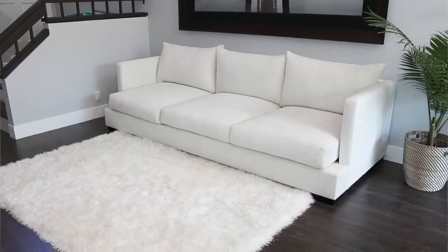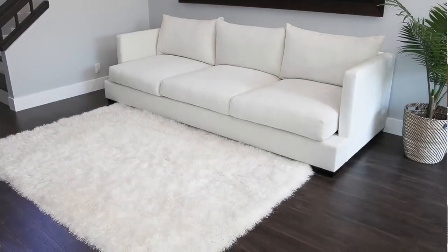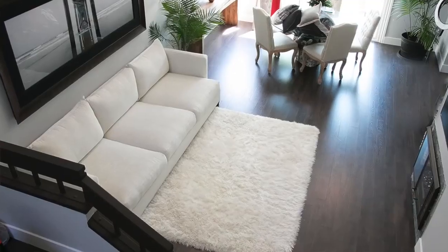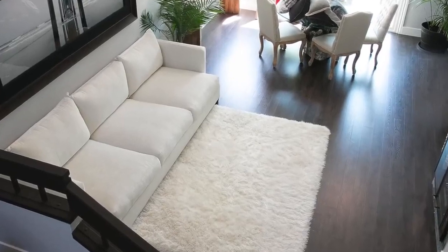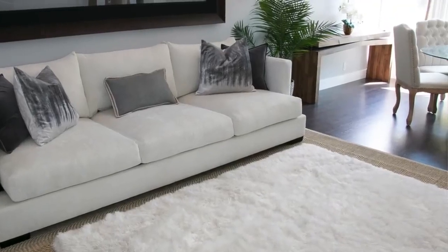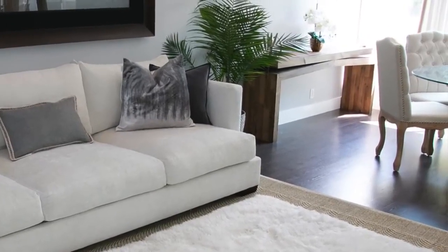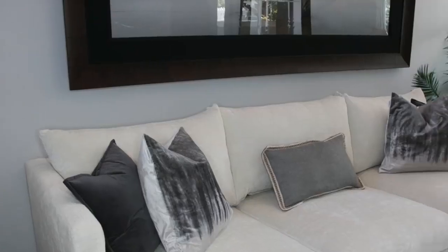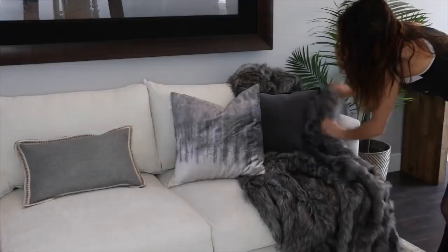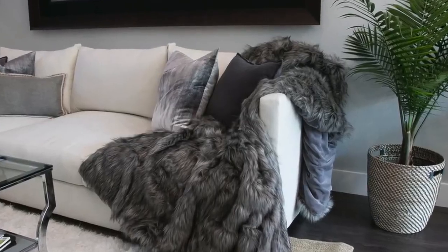I just kept creating contrast. The cream couch with the cream rug alone was too bland — okay, but I have these dark floors and it was just too bland. So I added the jute rug, which goes along with the console over there, which we'll be tackling later. Then I brought in more depth with the pillows and the blanket. Now I'm going to add the coffee table.